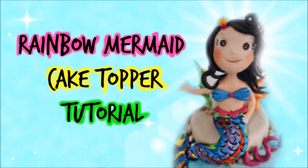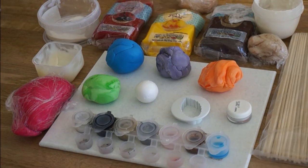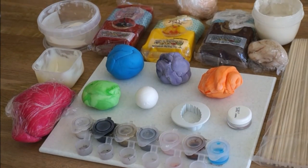Hello everyone! In this video I'm going to show you how to make this cute rainbow mermaid cake topper. Here's what you're going to need — if you want to screenshot it now, or you can find the products in the description bar down below.